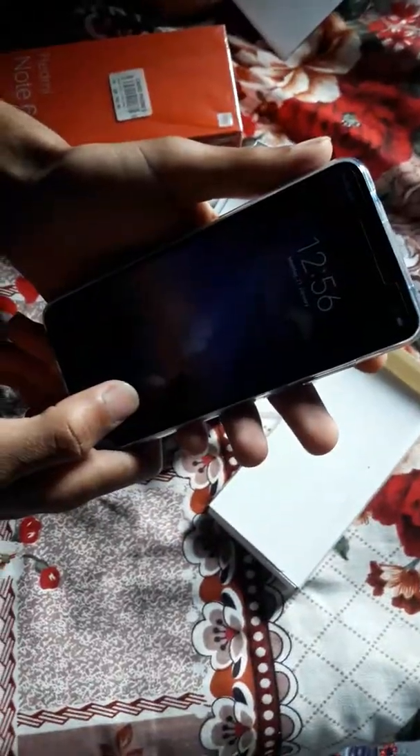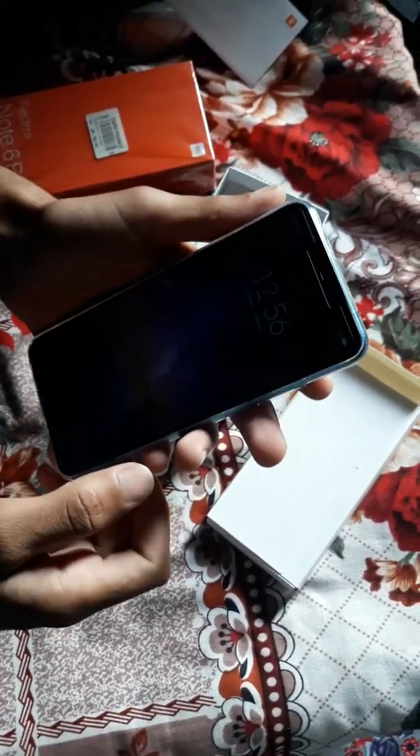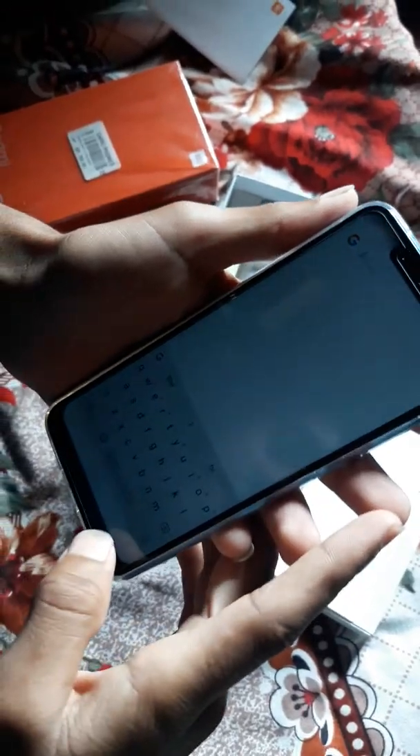This is the phone — it's a beautiful matcha blue color. It looks really good.